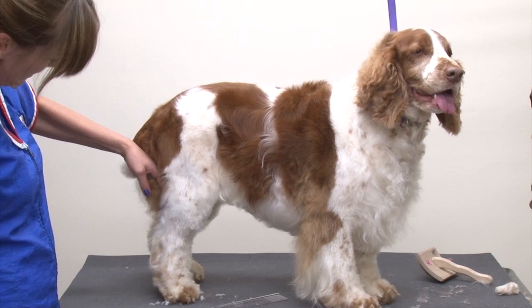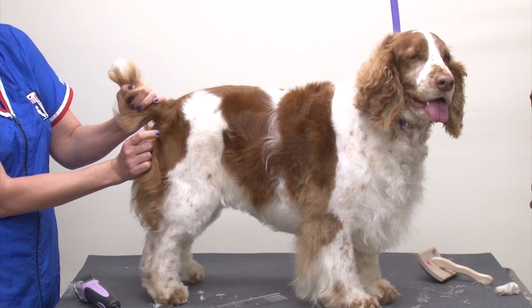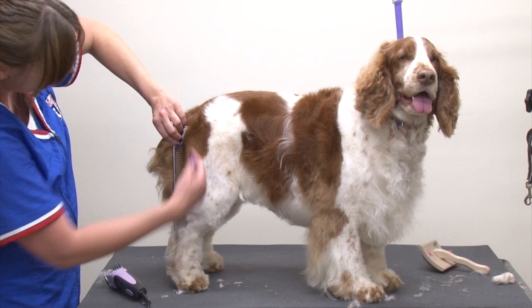Just like the front leg, the furnishings should be behind the dog, as well as the hock hair. So what we're going to do is find her point of rear, which is right here, and the bone next to it on the outside is actually the pin bone. We're going to draw an imaginary line from the pin bone down and remove all of this hair.